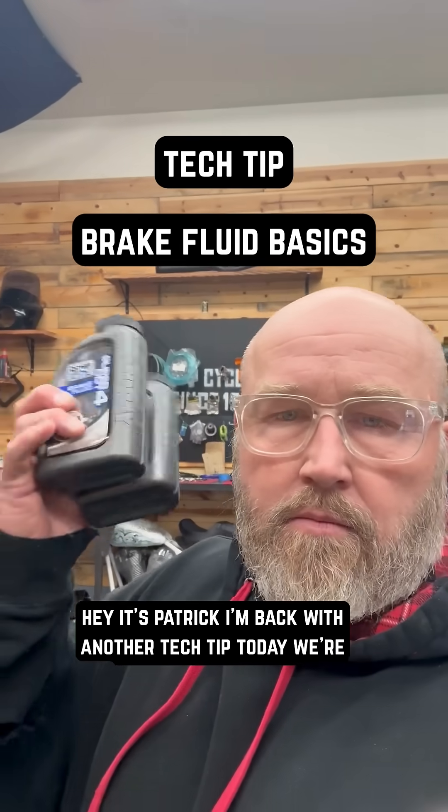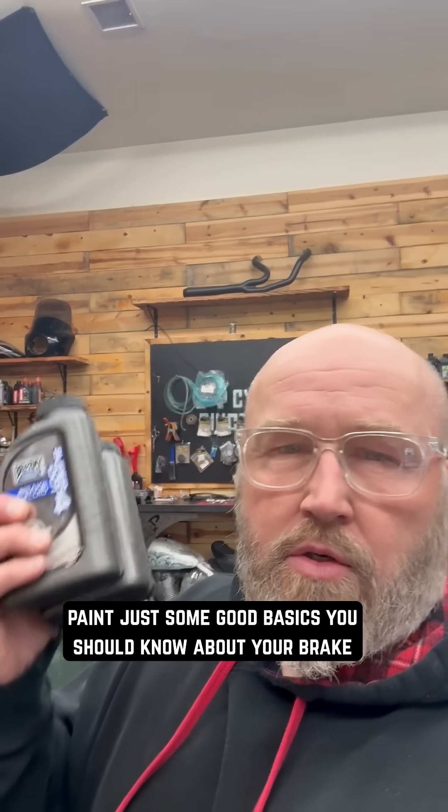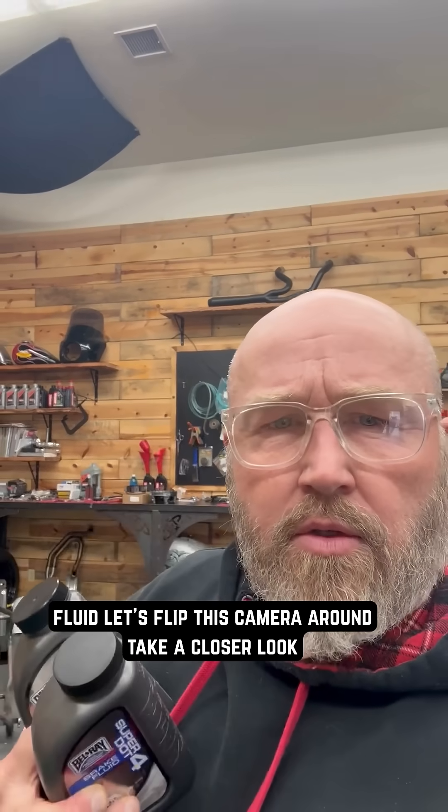Hey, it's Patrick. I'm back with another tech tip. Today we're talking about brake fluid — what should you use, what can you mix, and what's going to eat your paint? Just some good basics you should know about your brake fluid. Let's flip this camera around and take a closer look.